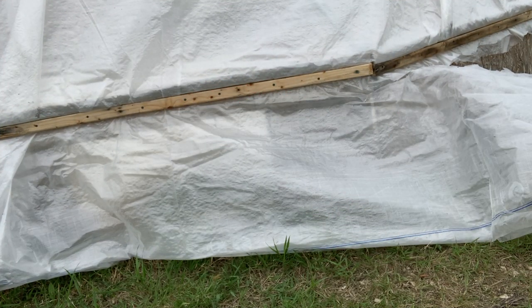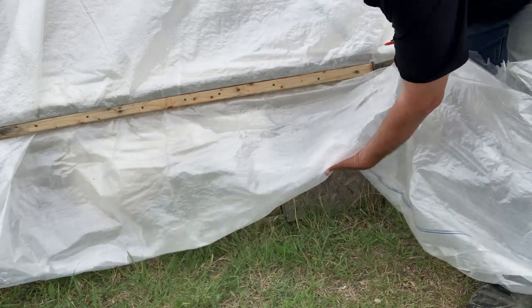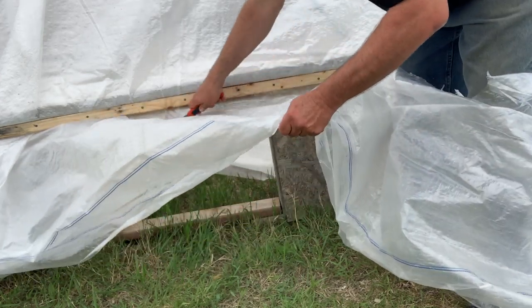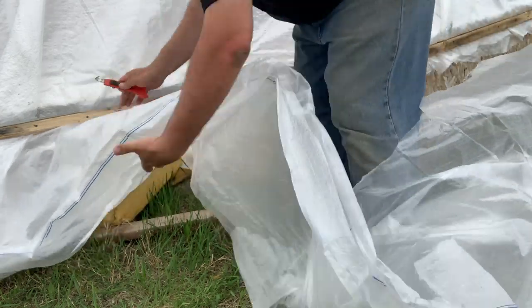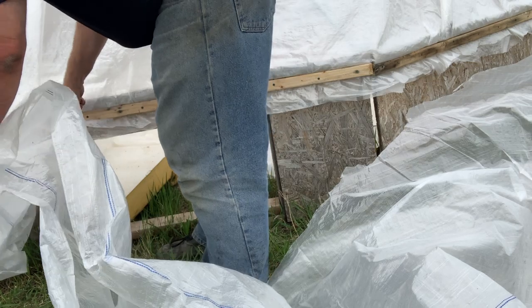No fancy tools here — just an old X-Acto knife to cut the plastic. It's actually amazing how easy it cuts with a sharp blade. You simply run around the whole greenhouse and trim it up to proper specs and you're done.